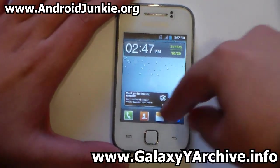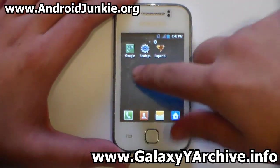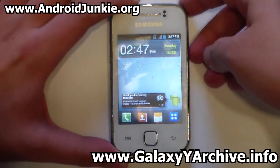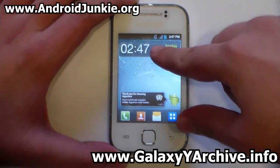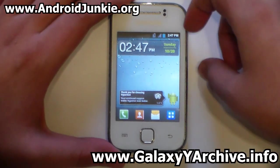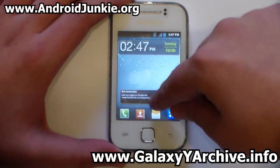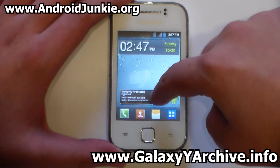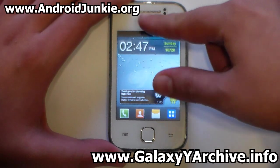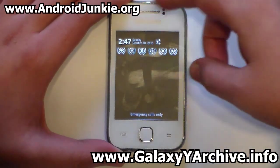The launcher uses TouchWiz icons at the bottom dock — it's a modified TouchWiz launcher. The status bar features a blue battery icon. I don't have a SIM card inserted so I can't show the signal bar. There are default widgets including a clock and an Android guide. The notification screen shows quick settings toggle buttons, which are quite small but functional.